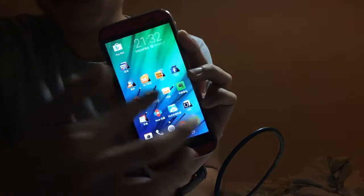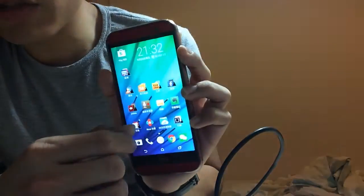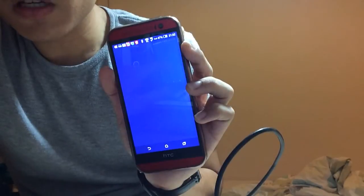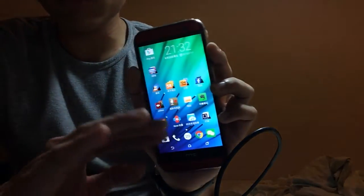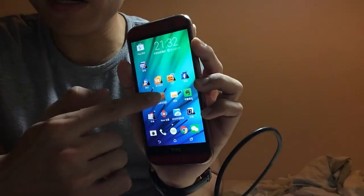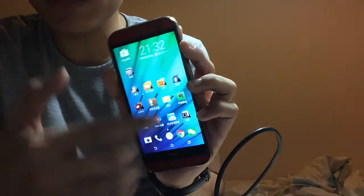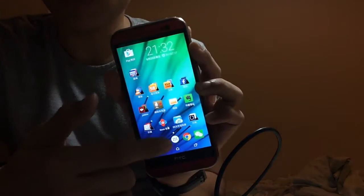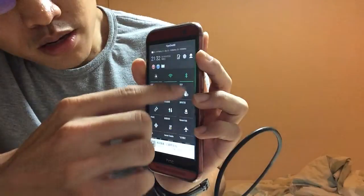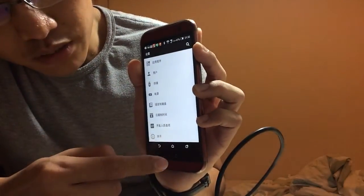I recommend that you don't install too many Google apps — just install the apps you really need during the installation process. I highly recommend this ROM, and you can see the notification bar down here.